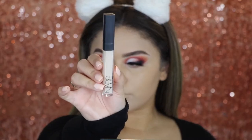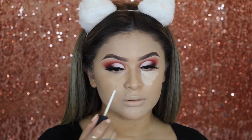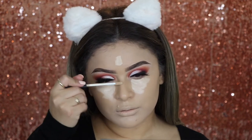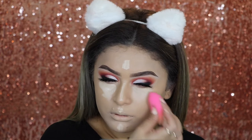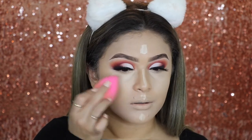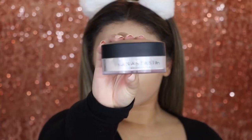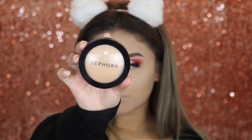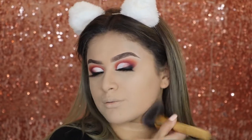Now for concealer, going in with the NARS Radiant Creamy Concealer in the shade Chantilly. I'm going to apply it underneath the eyes, on my forehead, down my nose, wherever I want to highlight, since my concealer is a little bit lighter. Then I'm going to blend it in using my beauty blender. To set everywhere we placed that concealer, I'm going in with the Anastasia Translucent Powder, patting it in using the beauty blender — I don't bake, I just press it onto my skin. Then I'm going to set the rest of my face using my Sephora Micro Smooth Press Powder in the shade 25.